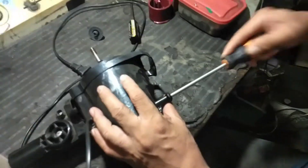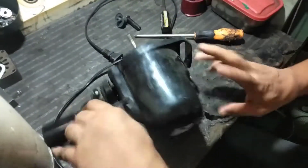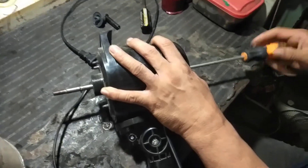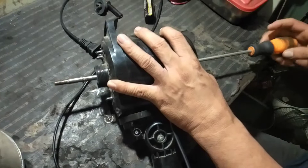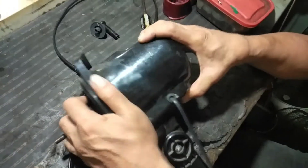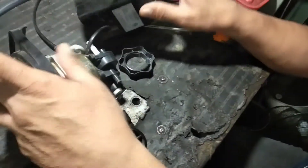Itong motor nito, pangalan ito — hindi siya tanso, aluminum lang. Ayan ah, tinan nyo yung maamano niya, ganun yan lang.